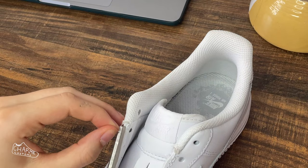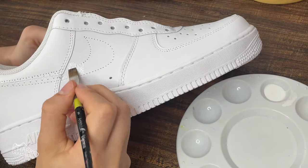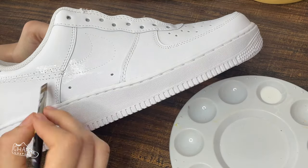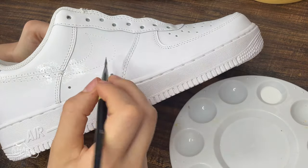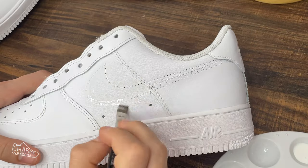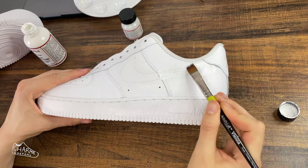Clean up any loose ends with some scissors. Then take your Intercoat on a decent brush and start painting into all the little holes where the swoosh once was. I like to go over all that threading too to try to make it look less noticeable. Let it dry between coats and do three or four coats until the holes are fully filled. Then take your white paint and go over the same area — this hides the holes and makes it look like nothing was ever there.